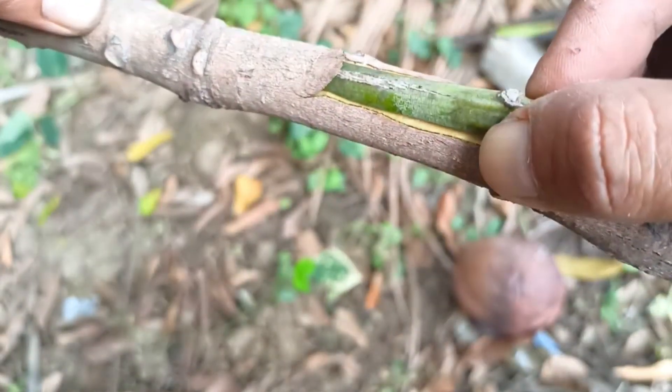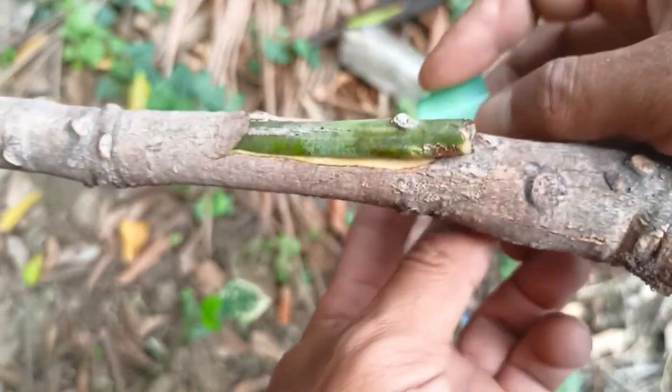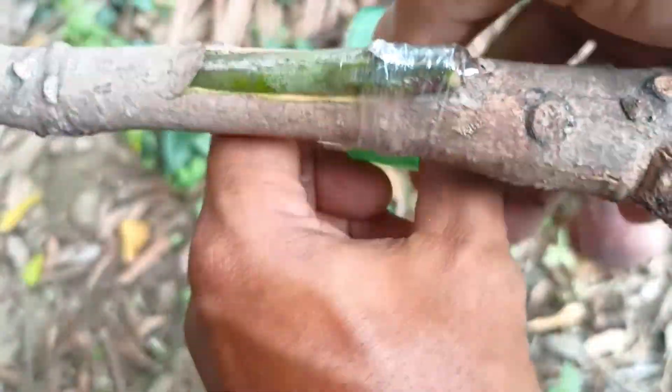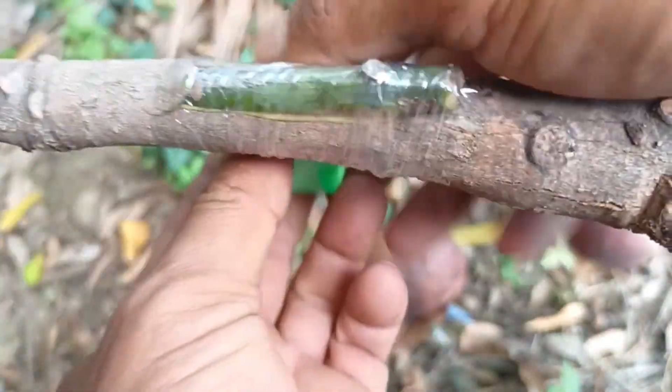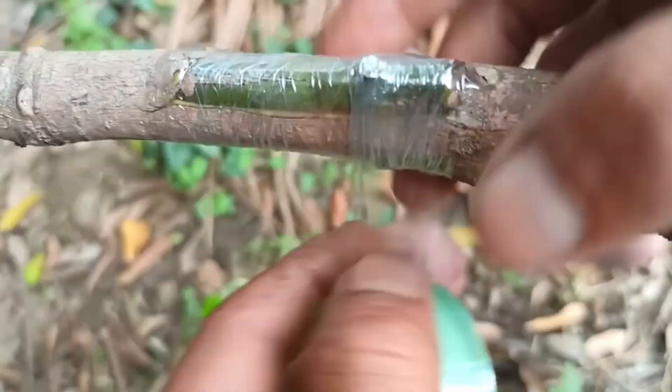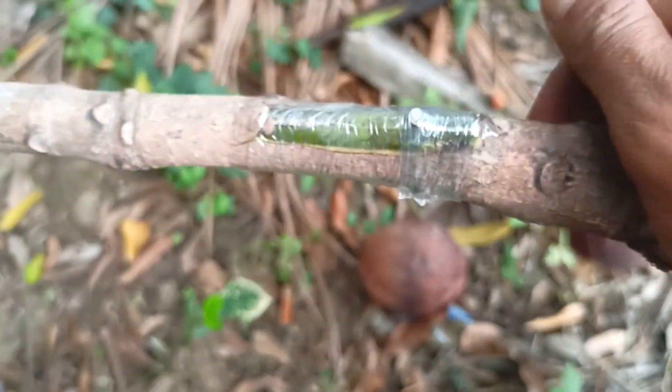After grafting, keep the plant in a shady and humid place. Keep the soil moist and avoid direct sunlight. After a few weeks, check the grafting.